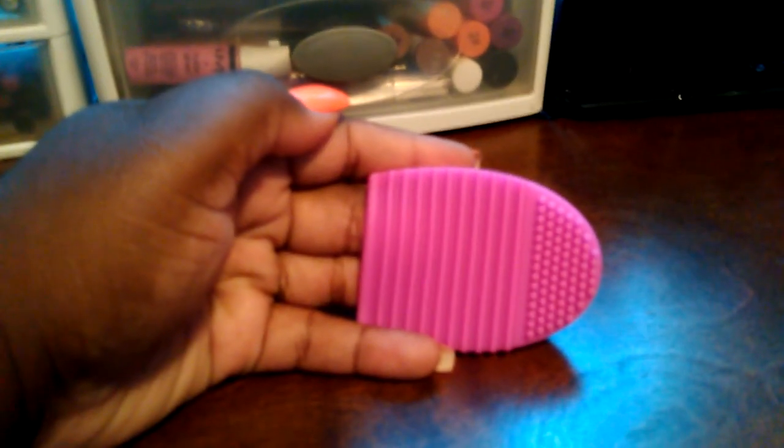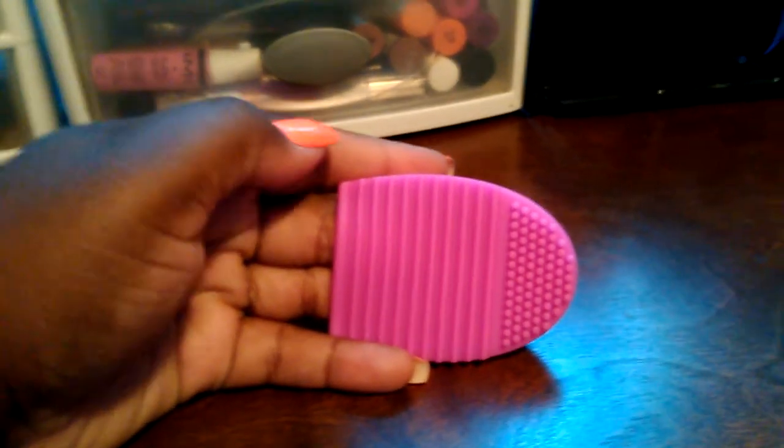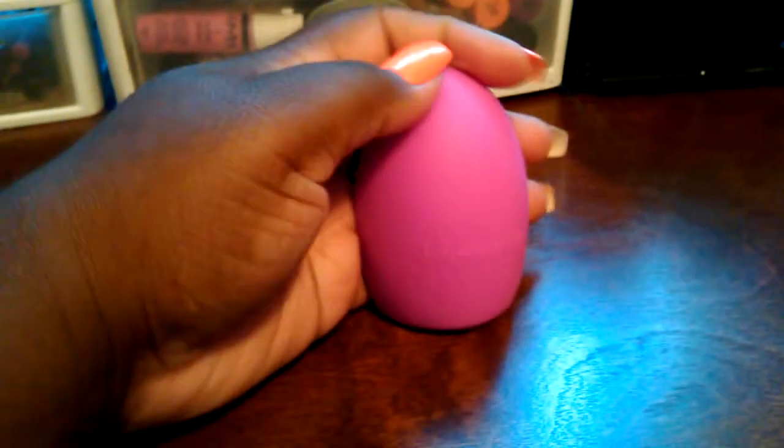I'm excited to use this. I normally clean my brushes on my hand and when I'm done it leaves my hands kind of dry and ashy. I see a lot of people with the makeup eraser, I see a lot of people with the mitts and stuff like that. But I'm an affordable girl — I'm all about affordability, what my pockets can afford.